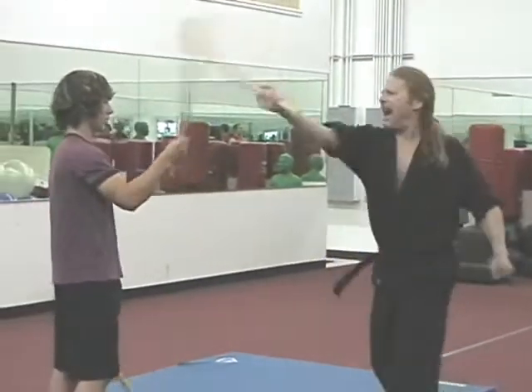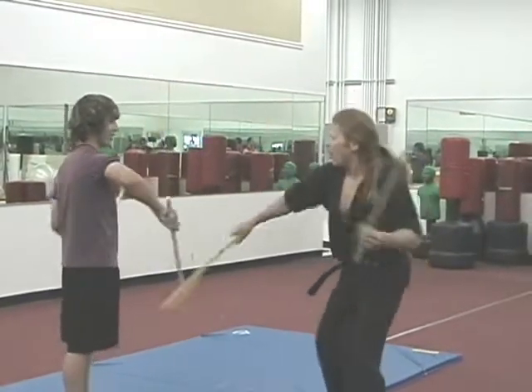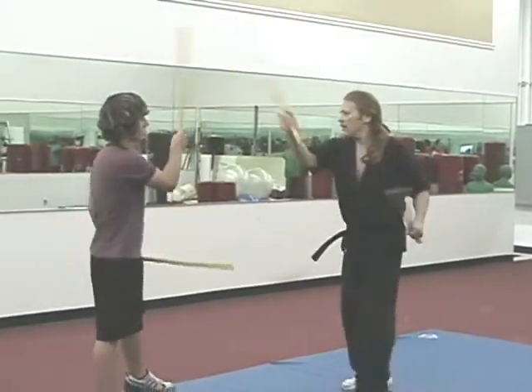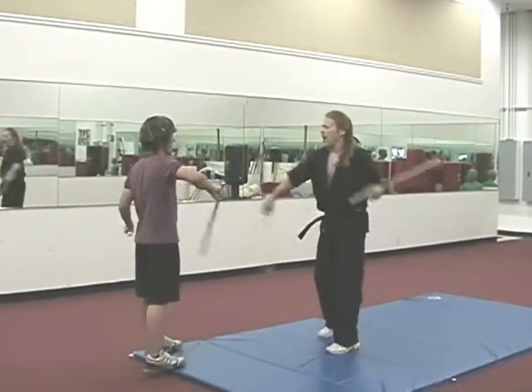Stand right hand. Get that right leg, right leg. One, two, three, four, three, two, one. Break.